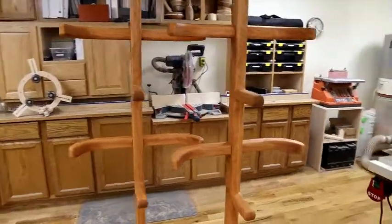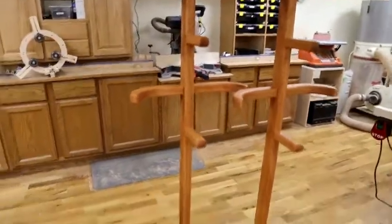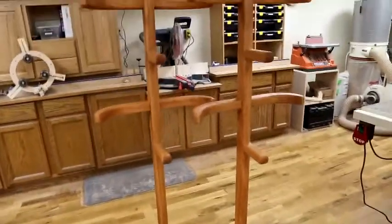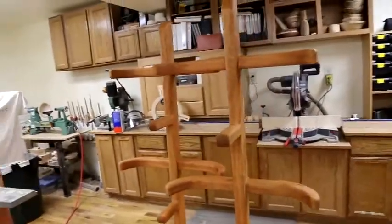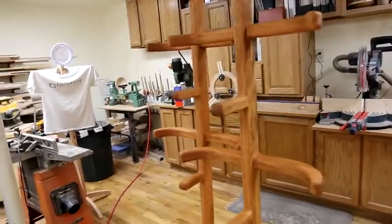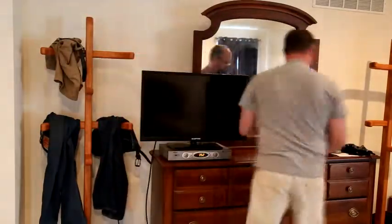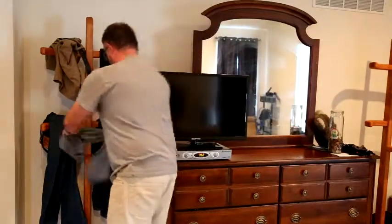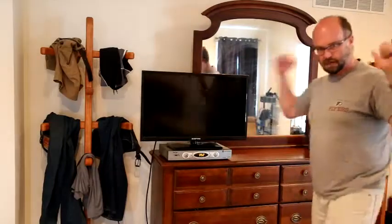These are the final two units. I'm really pleased with how they turned out — they're super sturdy, I think they're attractive, and they remind me of trees, so I think I accomplished all of my design goals in this project. Here we are at the end, getting to put the closed trees to work, clearing up all the clutter of used clothes that aren't ready to be washed yet from my dresser — makes a big difference in the aesthetic of the room. Obviously happy with the result. On to the next project, and I appreciate you watching. Thanks a bunch.